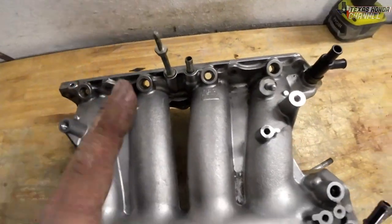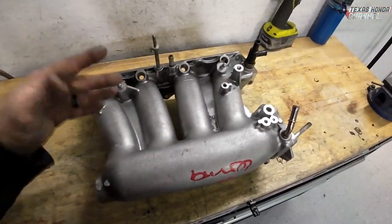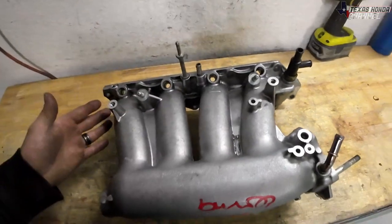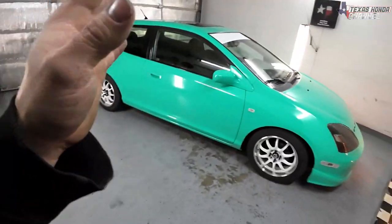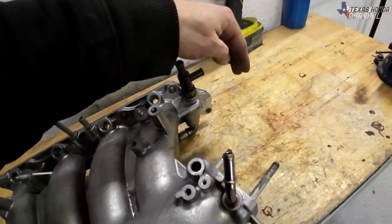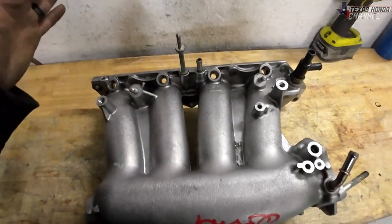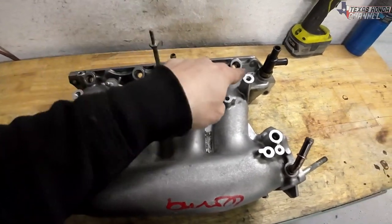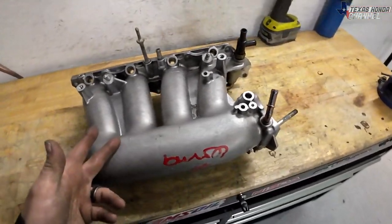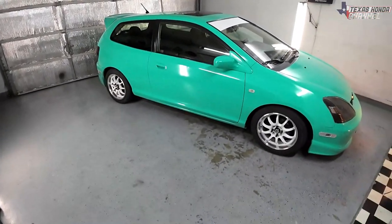Hopefully in the next video we can get started on this RBC manifold, chopping it up to get it to fit all K-series — the K20 or the K24. Right now we have this piece right there and it will not work with the K20-A3 in the EP3 because that is where the coolant comes right out of the radiator and goes into there. So we definitely need that chopped off, which I'll show you how to do and make this work in a K20-A3 for a decent little power bump.